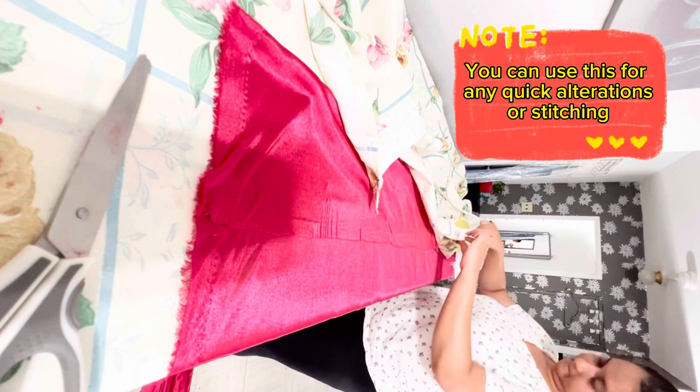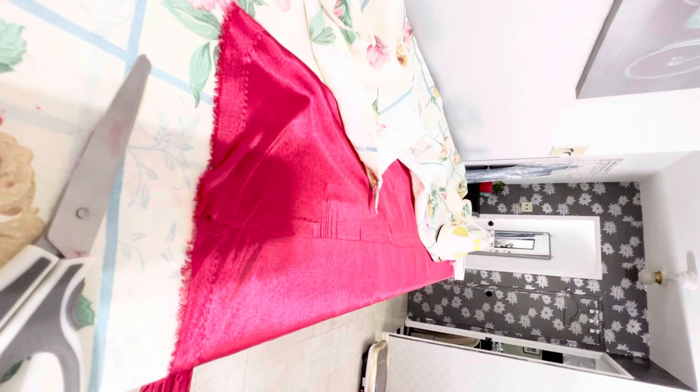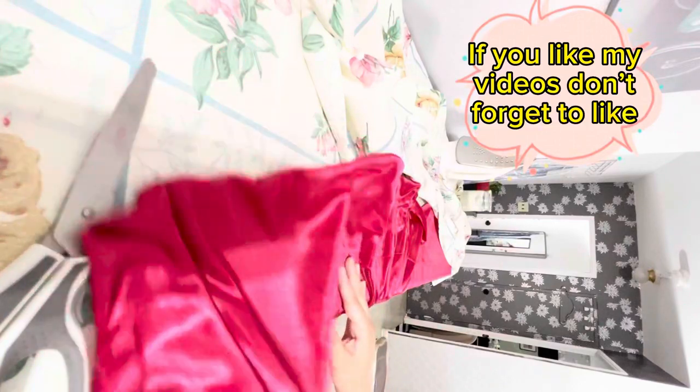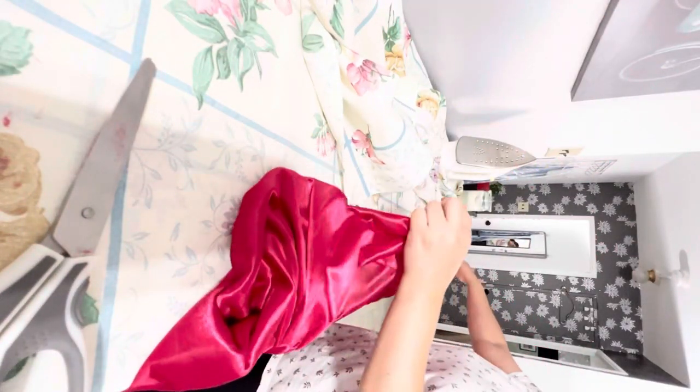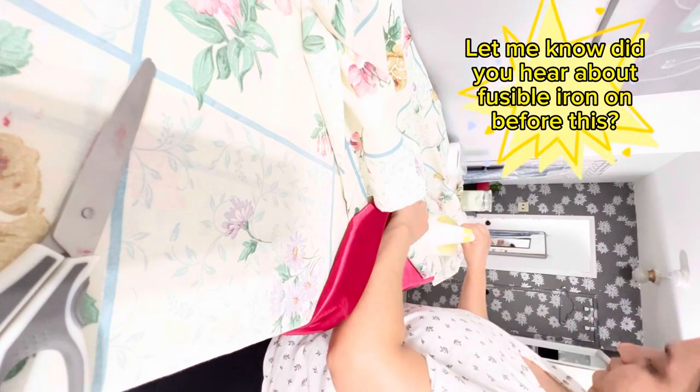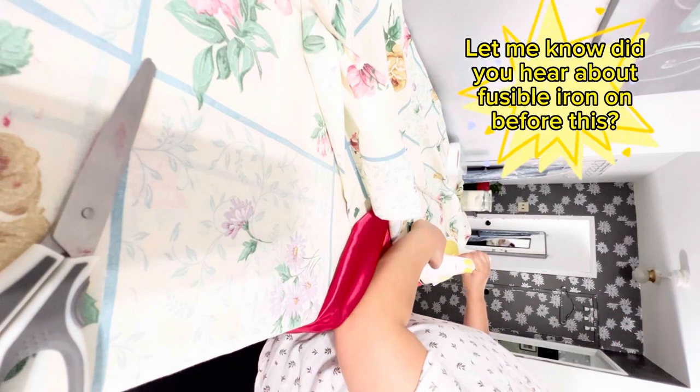You can use this for any quick alterations or stitching. If you like my videos, don't forget to like. Let me know — did you hear about fusible iron-on before this?